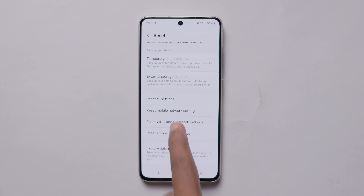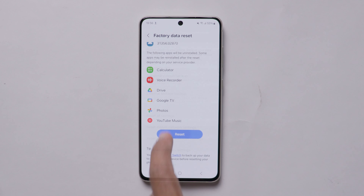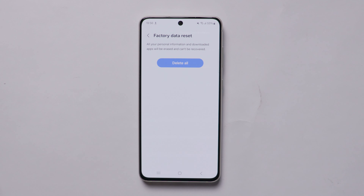You can select that option. After that, click on it and delete. Select that and confirm. Now your Samsung mobile format is completed.